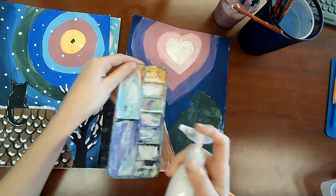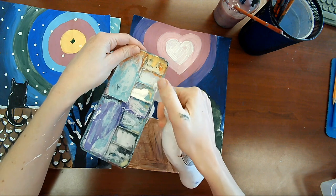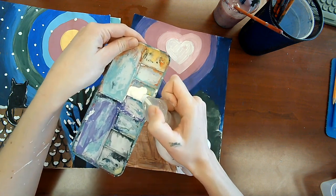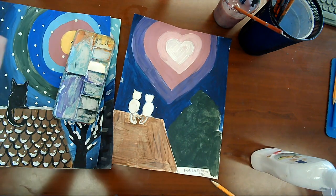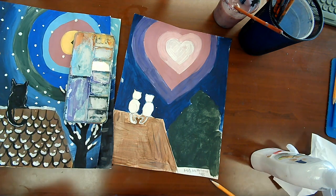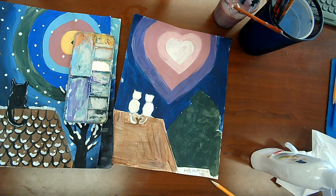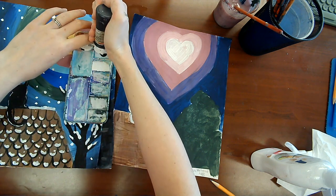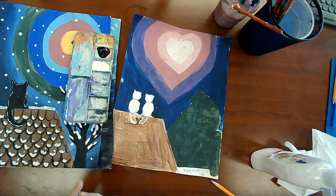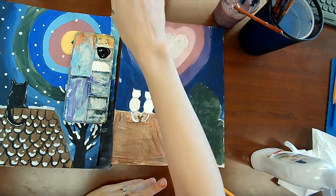If you want to do grey, go ahead and squirt some white — just about a half dollar amount. You could also just do a white cat. You'll also need some black if you're doing a grey cat. Get out whatever color you want to make your cat. Remember you're only allowed to mix two colors at a time, so get out either one or two colors.